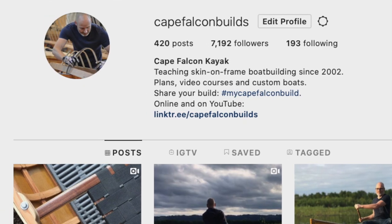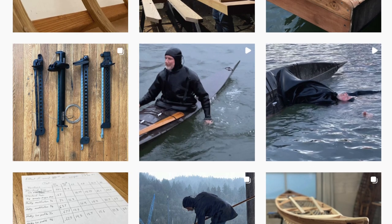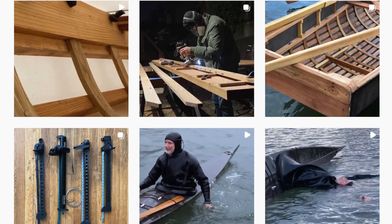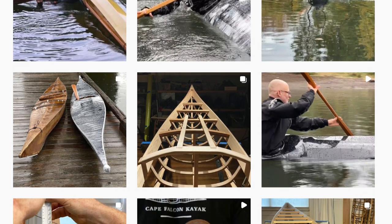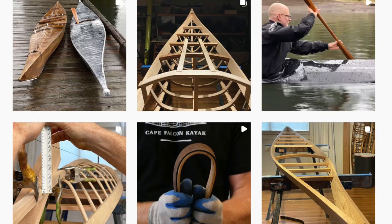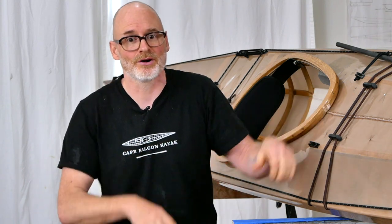You can find us on Instagram at capefalconbuilds where I post a daily build blog of everything I'm working on here in the shop. Even if you're not normally a social media person, I would really encourage you to check out the Instagram channel because there is so much more cool stuff there than ever shows up on YouTube. If you like skin-on-frame and like to see experimental ideas, Instagram is going to show you all the weird things I'm always working on — some of which end up not working out and some of which end up becoming part of our system. Okay, that's it — take care, be safe on the water, have fun building your skin boat.